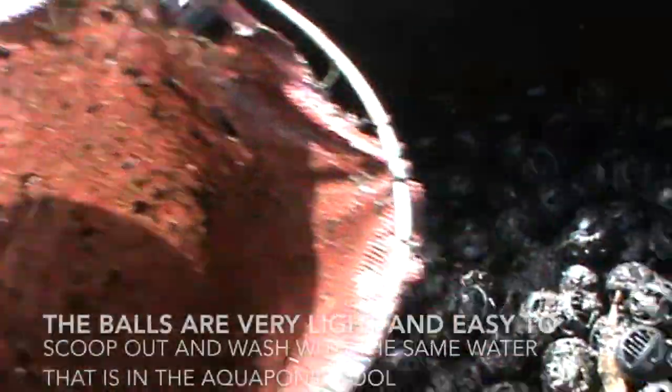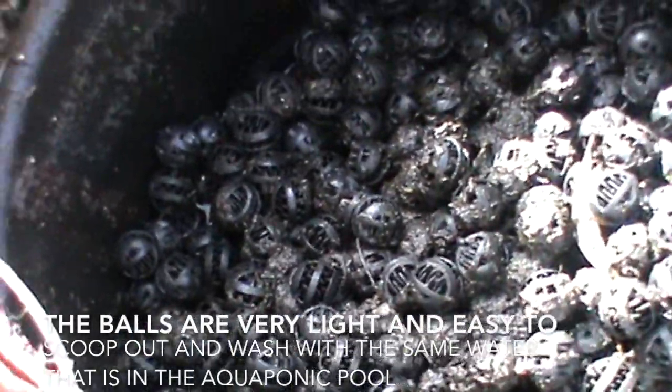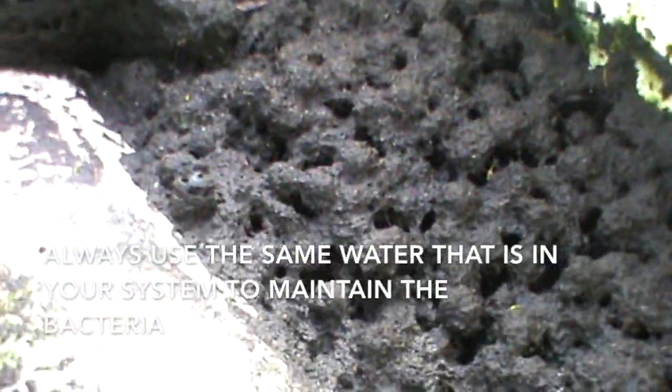For the bio balls I use this to scoop them out — it's nice and simple. I have them in a container here that I will wash out using the same pond water that this filter actually filters. That way I maintain the biology of the bio filter.